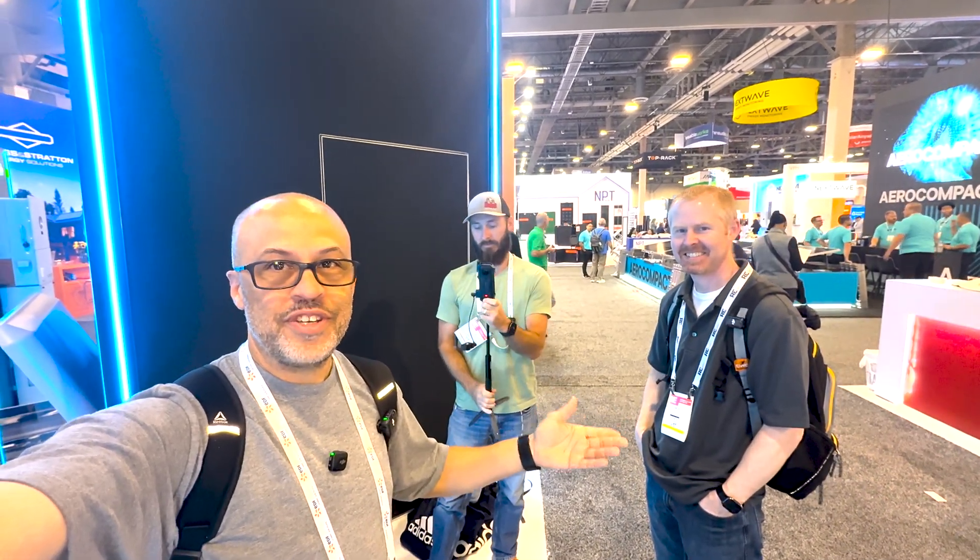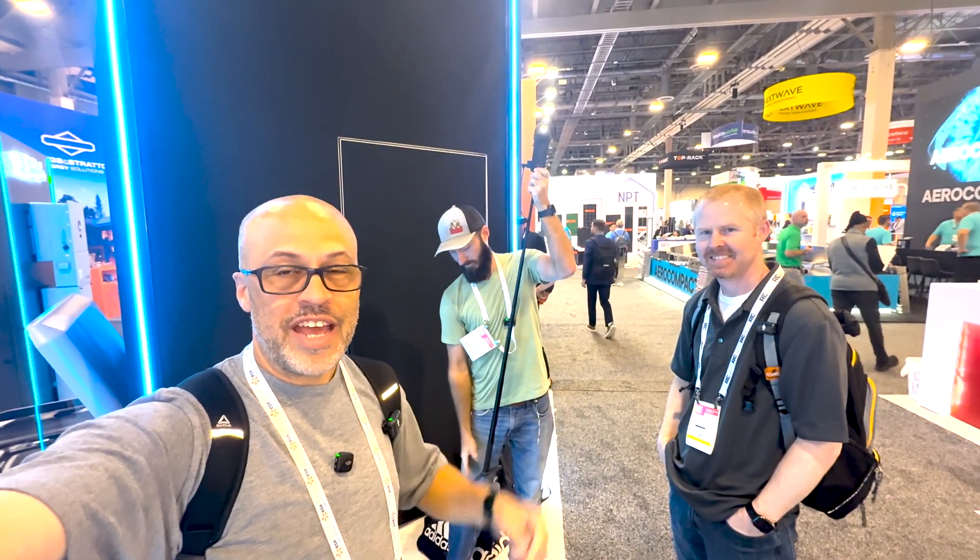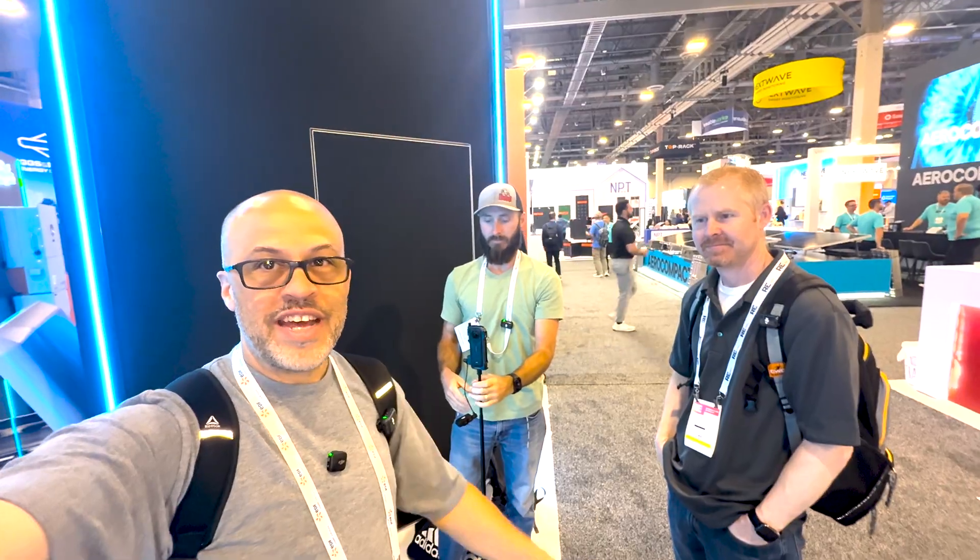Look who I found here at RE Plus — I got Adam and Eric. I'll link their channels below if you don't already know them, I'm sure you do from the live stream. We're going to be reviewing some products, so go check out everybody's channel and go check out Unplugged as well — I'll leave that link below.